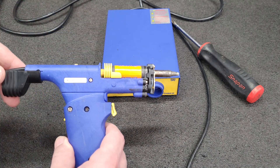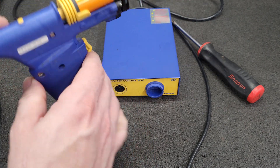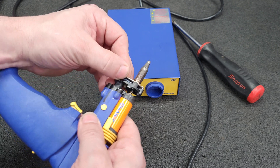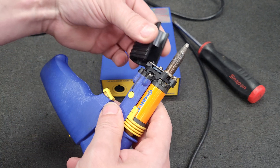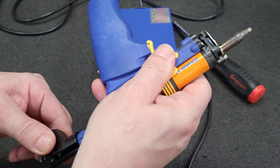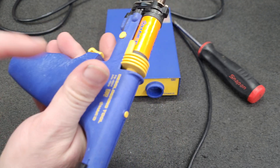I really like these de-soldering guns. They're convertible — you can go pencil style and to change the nozzle it really requires no major tooling. It does come with a holder so if it's hot you can take it out without burning yourself. It's a really nice design.